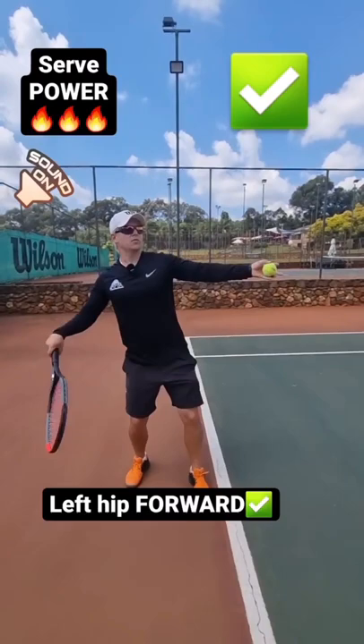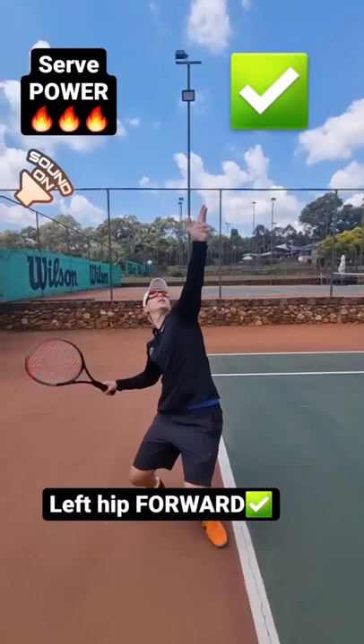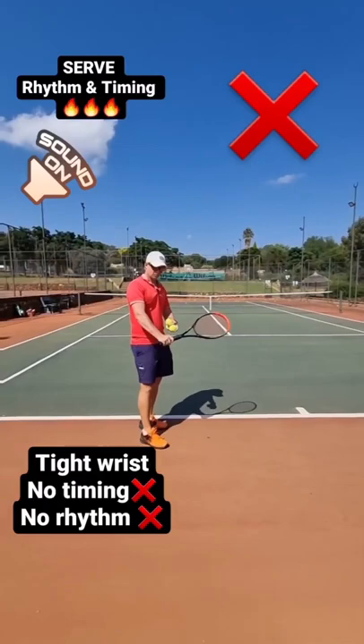This hip needs to lean forward — now you're going to get a lot more power. Shoulder over shoulder, hip over hip. There, a lot more power. This hip forward — boom, powerful.